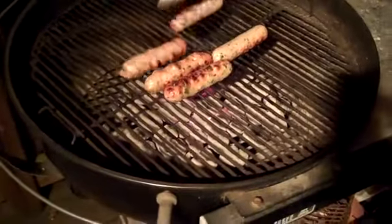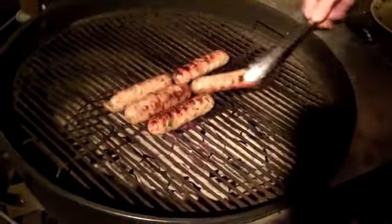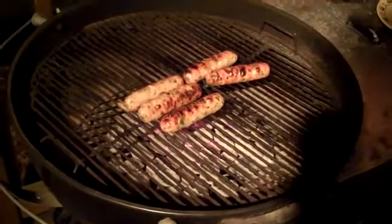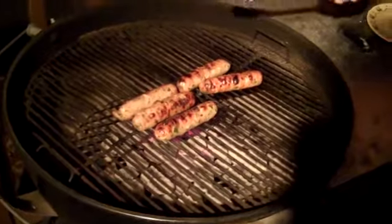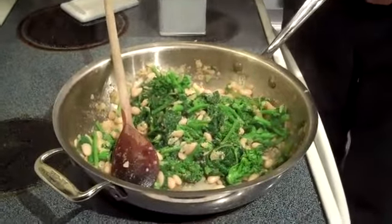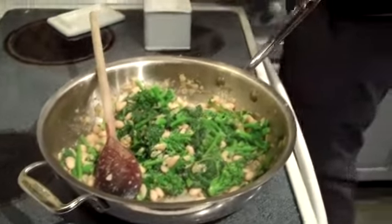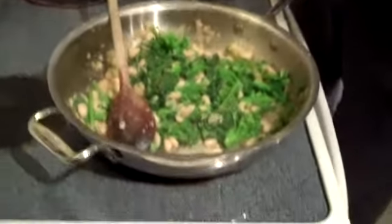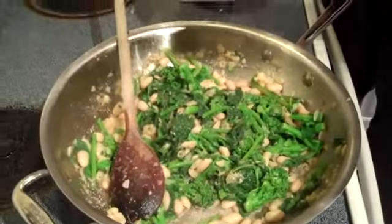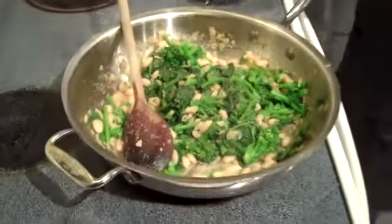We're going to take the chicken sausage off the grill — they're definitely ready. These chicken sausages were actually pre-cooked, so essentially all you have to do is warm them up, but they cooked about a few minutes a side. Really, if you're cooking any type of sausage, you just want it nice and brown all the way around. Now we're going to add a little generous pinch of salt and some black pepper. You can't have anything with broccoli rabe without adding a nice little splash of kosher salt and some fresh black pepper.